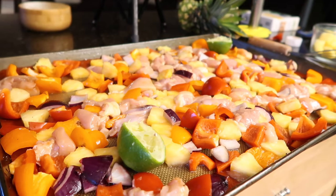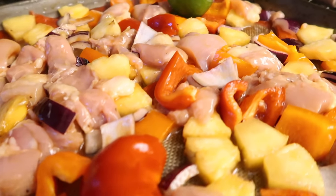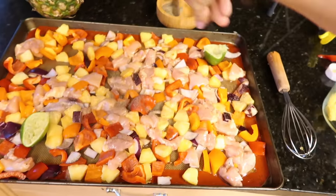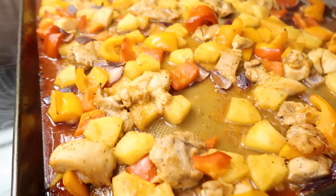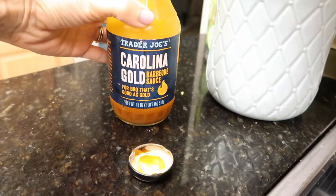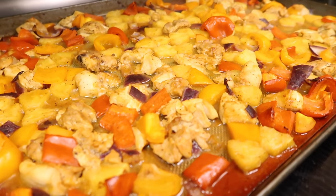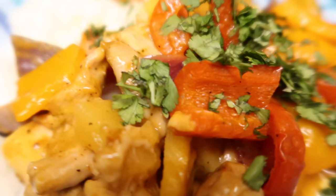I added the limes on the sheet pan just for presentation — it looks good, simple and easy. The lime makes the smell absolutely incredible. Before picture, then into the oven. Recipe says 350 but we do 411 degrees for about 20 minutes until everything's cooked through. I just realized we didn't put any salt and pepper on this — adding that now. Here it is — it smells fantastical! I added a little more barbecue sauce. We're throwing it over some rice and eating.